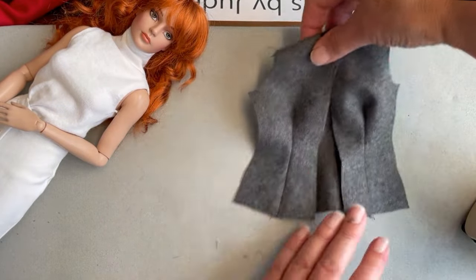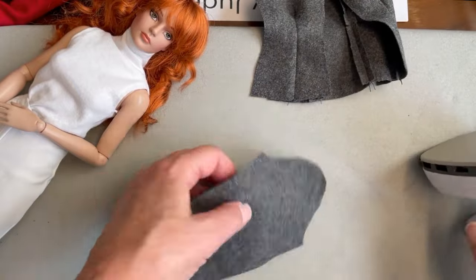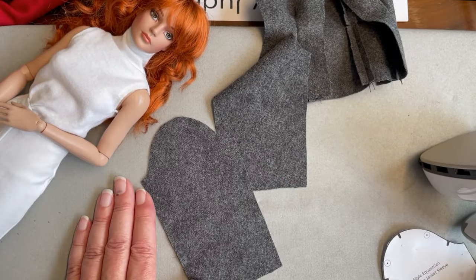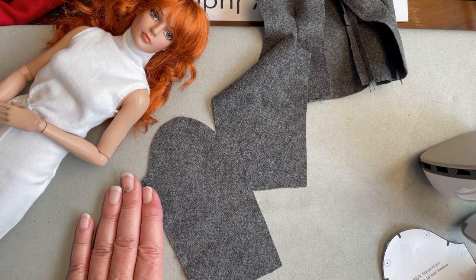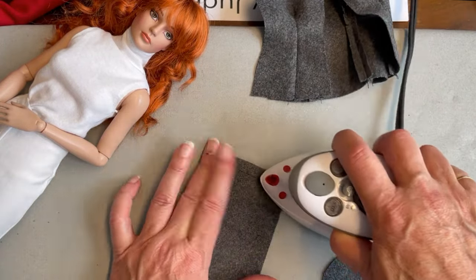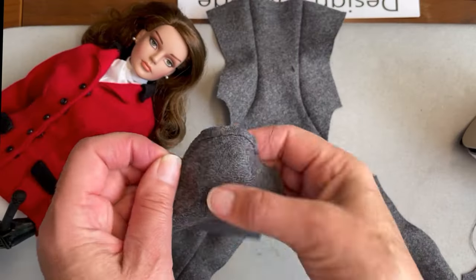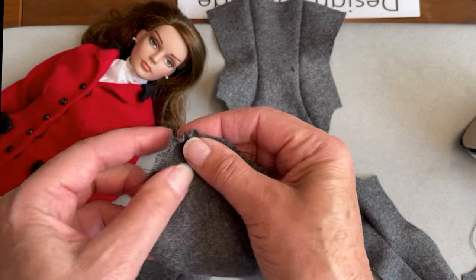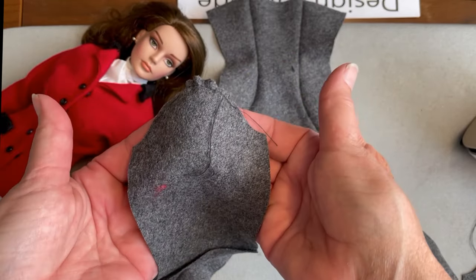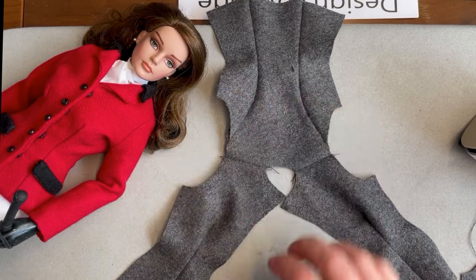With our shoulder seams pressed open, we're going to set the jacket to the side for a minute and turn our attention to the sleeves. There are two steps we want to do for the sleeves at this point: one is to turn the hem edge under one quarter inch and give it a press, and the second is to run a gathering stitch between the dots as indicated on the pattern. Pulling the gathers gently will give you an opportunity to create an ease as you place the sleeves into the armhole openings. Remember, when you're pulling that gathering stitch you're not trying to create actual gathers, but just a rounding at the top of the sleeve cap to make it easier to install into the armhole opening. Once you have that done, pin the sleeves right sides together to the jacket and get them installed at the sewing machine.